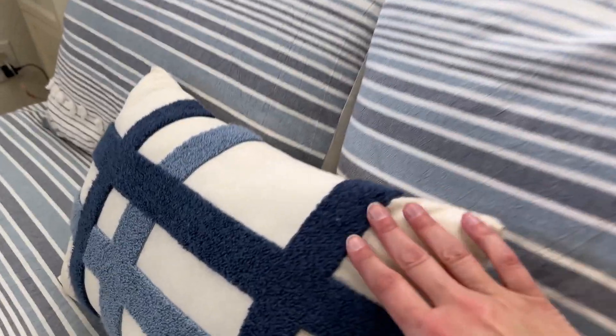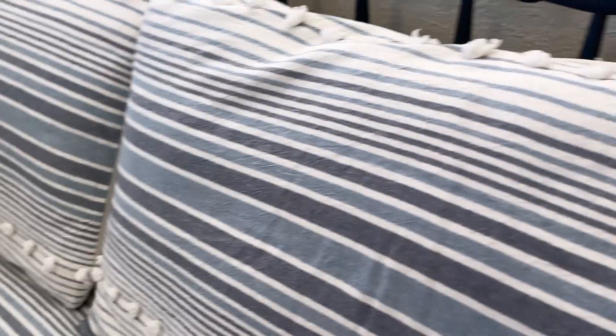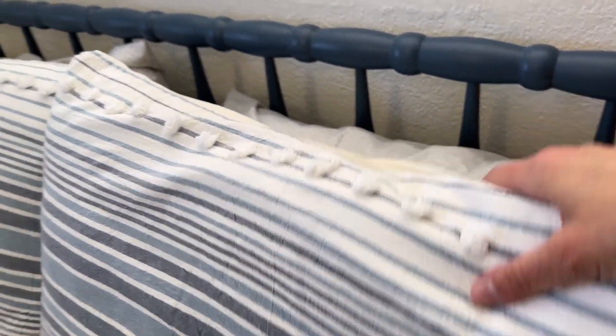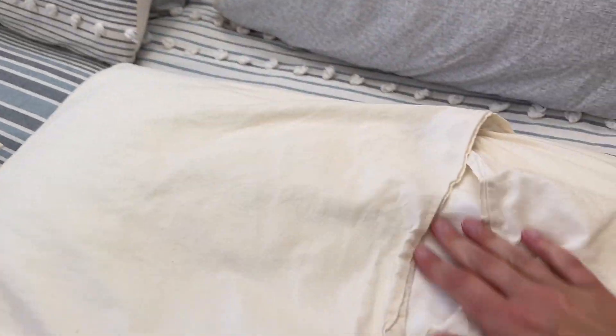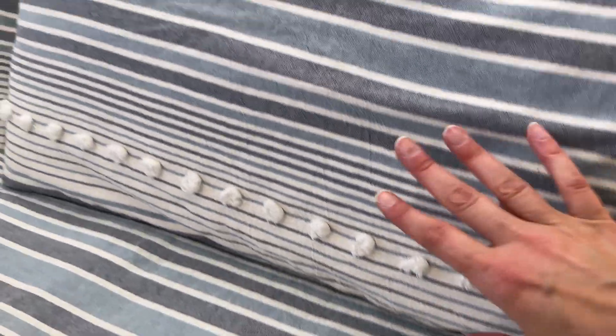Let's take a closer look at this one. It has this kind of textural element to it. On the back it's just plain white and then this is what the shams look like. They have these same tufted pieces and then they fold in here. It's actually quite soft — you have this textured look to it but it's a really nice soft.